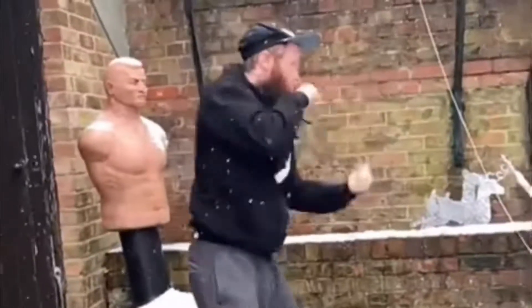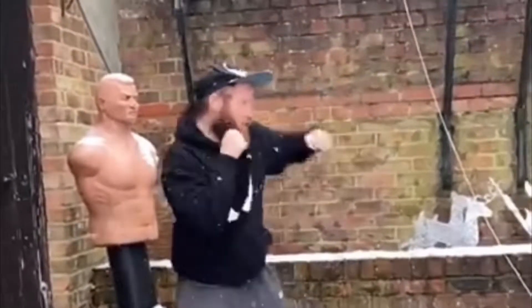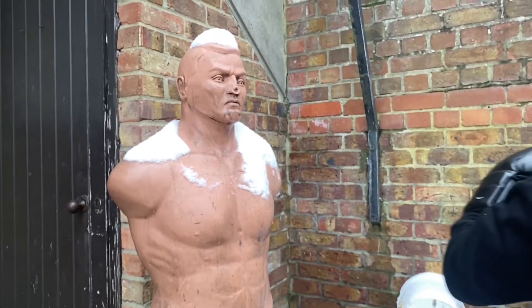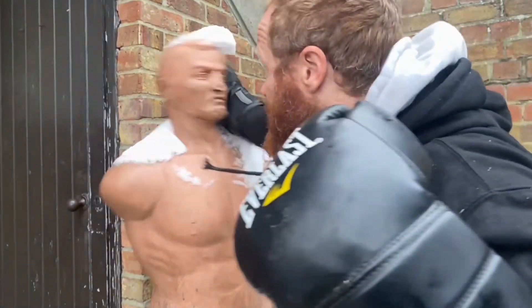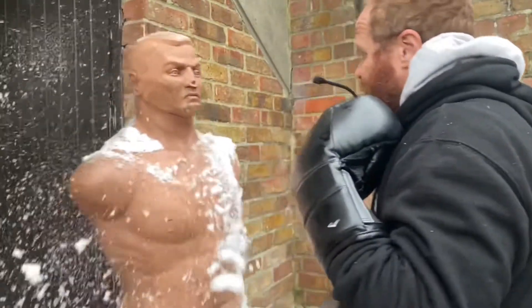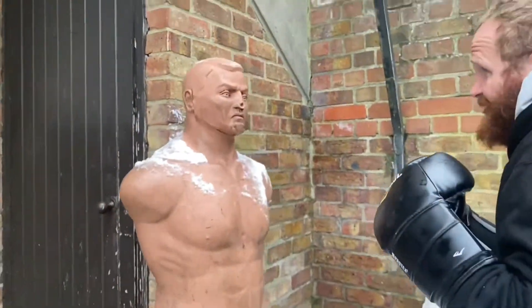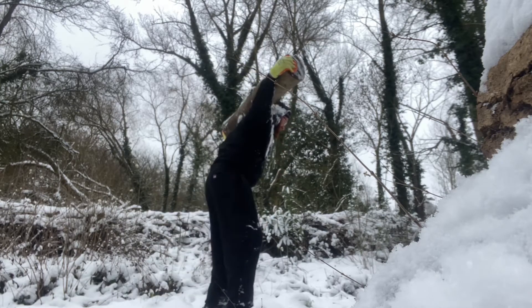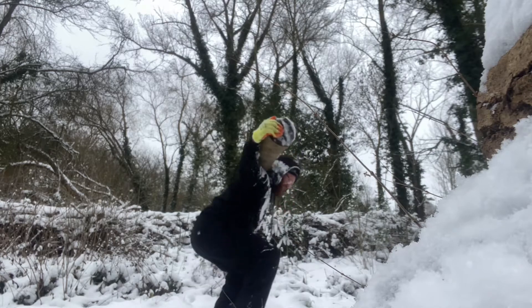Third con: as a fighter you're a bit capped on what you can do. You could do some shadow boxing, or maybe even a little bit of light sparring outside, but I wouldn't really advise it too much. You are limited on what you can do. For strength and conditioning, yes, there's definitely stuff you can do. But for your actual fight-specific training you are a little bit limited other than shadow boxing.